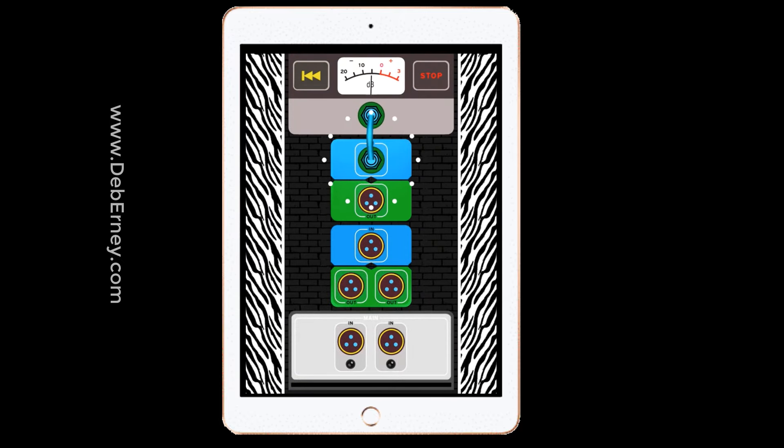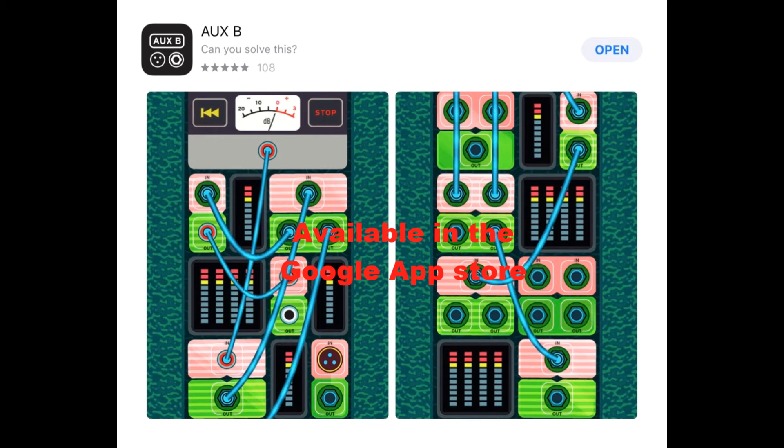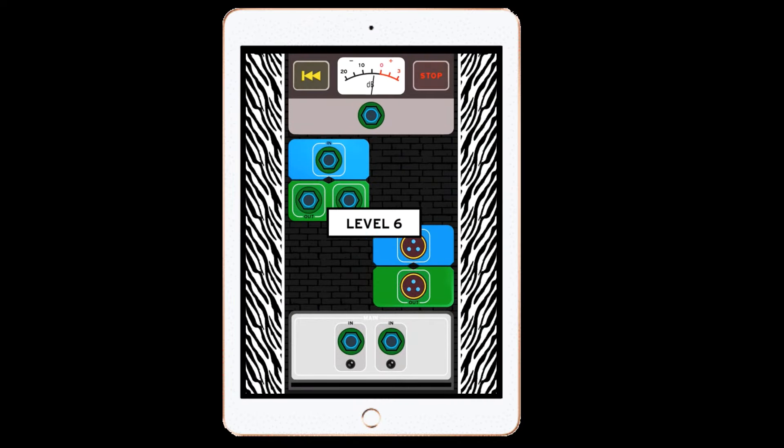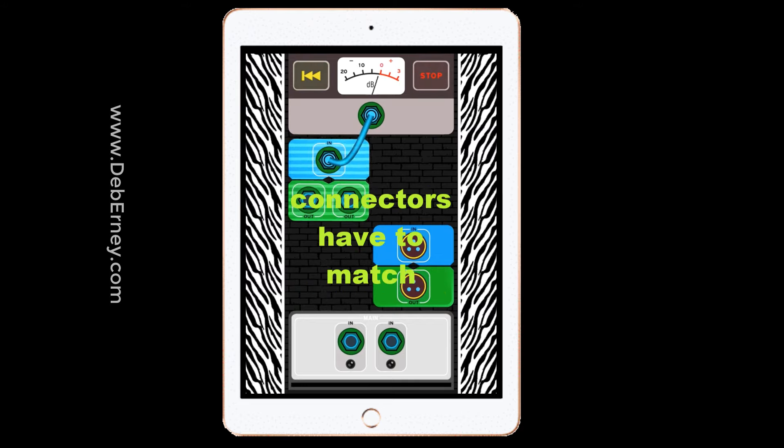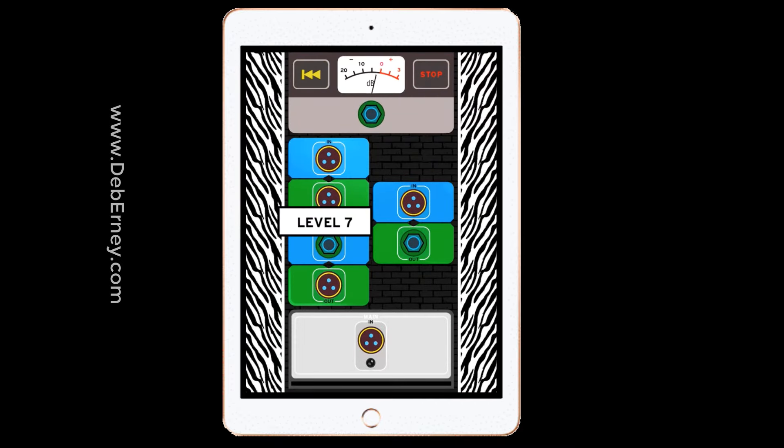Here's a look at the game — I'll just let you look at it and see what you think. It's available at the Apple App Store, so just download it and give it a try. You can see each level gets more and more complicated, and once you get the level correct, the speaker blares.